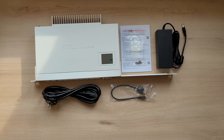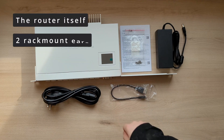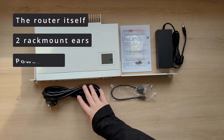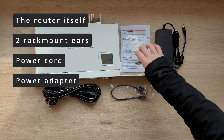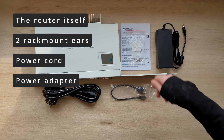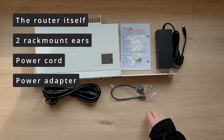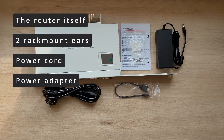As always let's first start with a quick unboxing of the router. Inside the box you're going to find the router itself, two rack mount ears — one longer and one shorter — a power cord, a power adapter, some manuals, some screws and rubber feet, and finally a micro USB to USB type A cable.